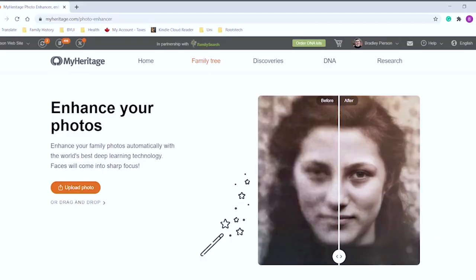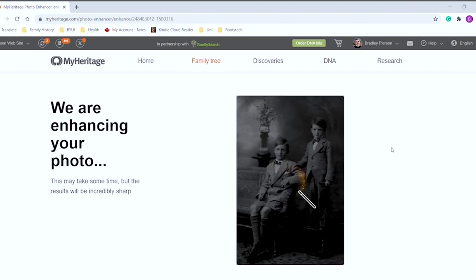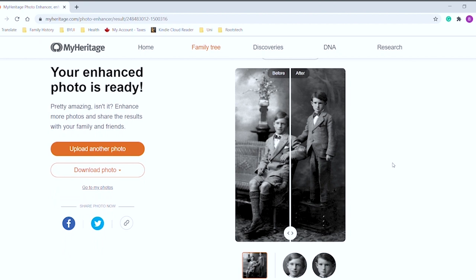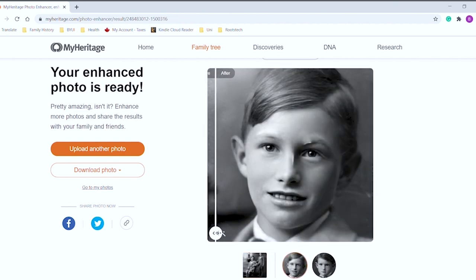Now that you've got the damage removed, you might notice that the faces could look more crisp. I like to use MyHeritage to enhance the photos. By uploading the photos there, MyHeritage can use its technology to enhance the faces. As you can see, the faces are much more clear, and I can even see where I need to go back and fix some additional damage.